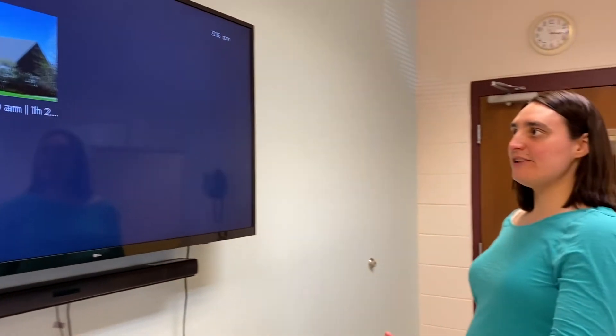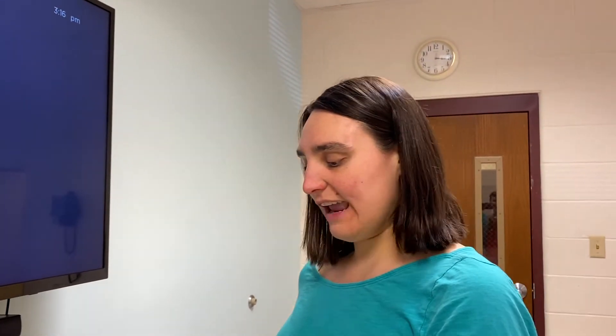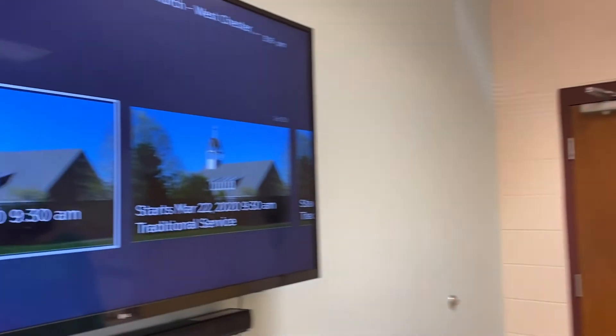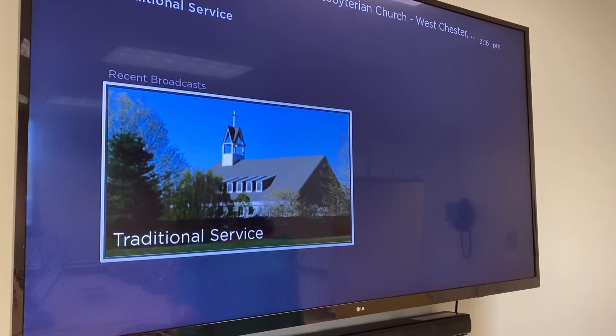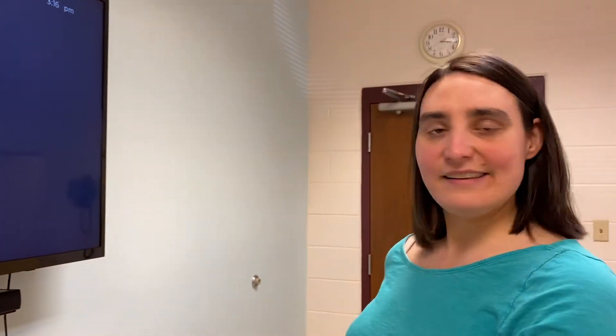Just click on that when it's ready and it will begin live for you. If you want to watch a previous recording, go here and click on Recent Broadcasts — you can watch last Sunday's service. That's how you watch worship on Sunday morning. We hope to see you live.